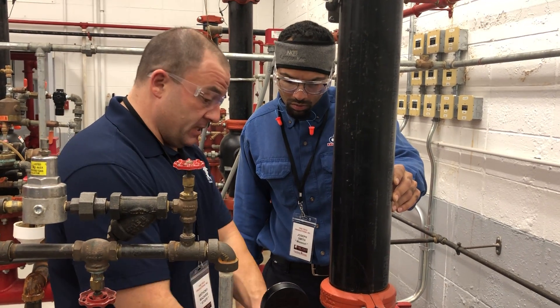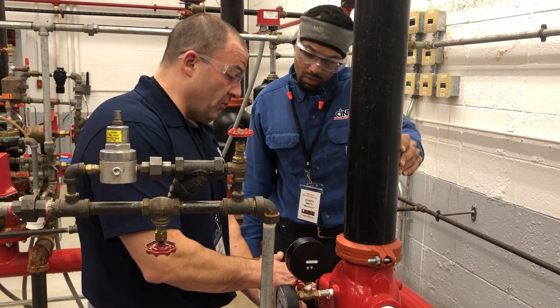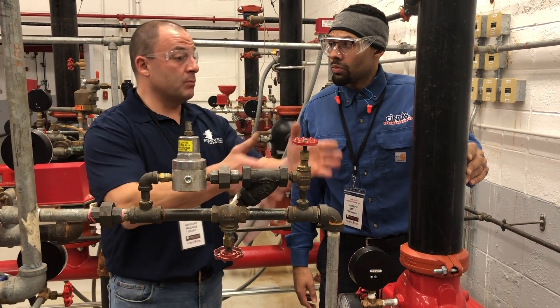To hold anything back, it's just a constant water pressure on this check valve. Where you'd see this typically is on floor control valves or else multiple risers. Because then if you have to work on a riser or something goes down, it's not going to bring the pressure down.